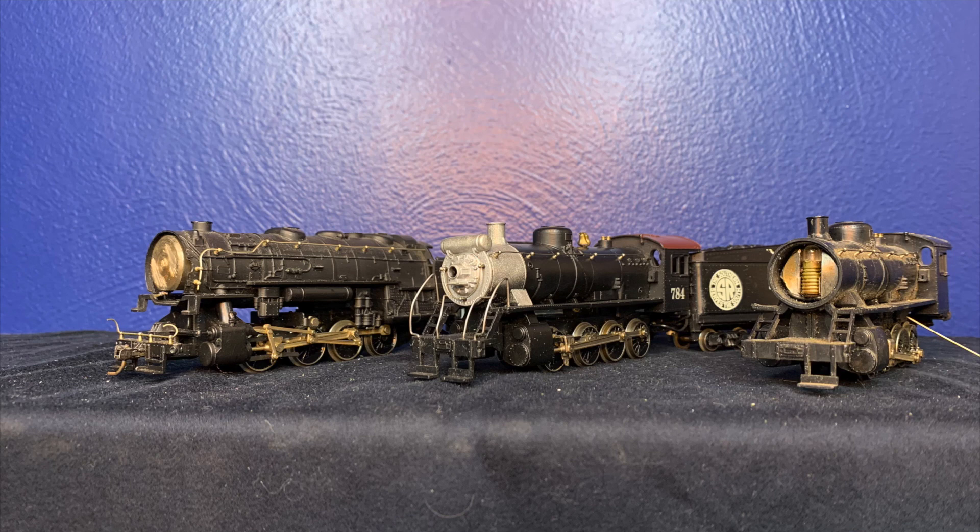If you are fortunate enough to find an example free of zinc rot it might be worth your while to purchase it. It's important we preserve these engines for a future generation of modelers, just to show how far locomotive tooling has come. And with that I leave you all with some footage of these beautiful and unique locomotives running.